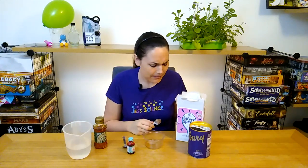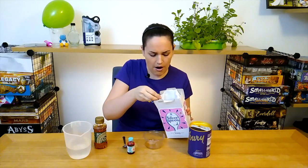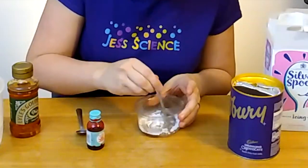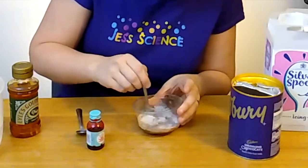Next up we of course are going to need our white blood cells. White blood cells are super important — they're our body's defense systems that help fight off infection. So we're going to have a teaspoon of our white blood cells here. We can start mixing it and it's a bit thick thanks to our lovely golden syrup.